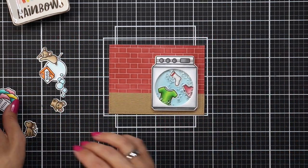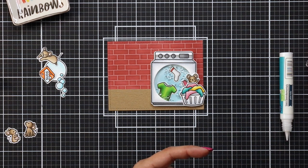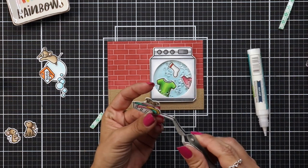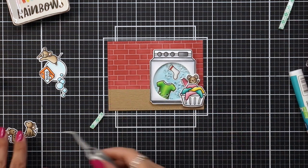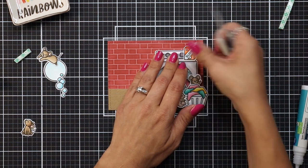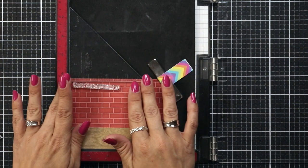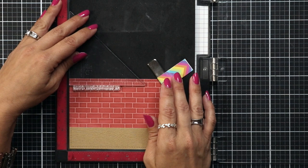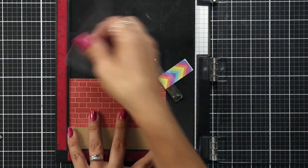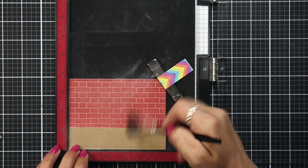Now I can start putting together the card. I attached my wood floor to the bottom and I'm putting together pieces that I know won't interfere with the sentiment since I still need to add one. For instance, the laundry basket with the cute mouse poking up on top I can attach right away. A lot of this attaches to the washing machine itself with liquid glue, and I added a little piece of foam tape to the edge of the basket so it's flush. My detergent and other mouse can go on top — anything that won't obstruct adding the sentiment. I'm mainly doing that because I need to know how much room I have left for it.